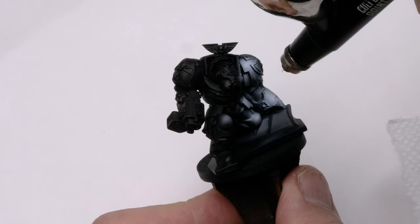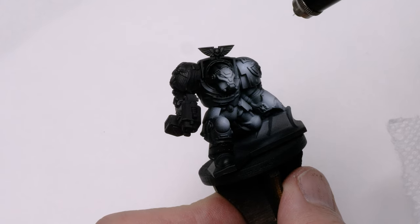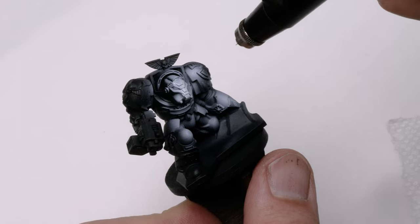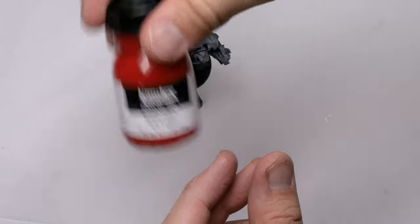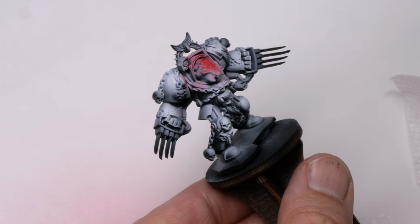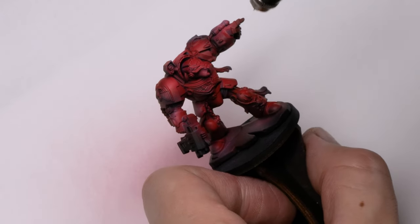I'm going to talk about how I approached painting these terminators - how I got their red color, how I created their gradients, and the details I thought were most important to pick out. I always start with prime and then a zenithal - for me that's just a white undercoat, but this time I'm being more exacting, picking certain areas out and trying to maintain the difference between light and shadow throughout the model. Then I apply the base color: Liquitex Napthol Crimson. This color is great for overall coverage of a Blood Angels Space Marine - a perfect red straight out of the bottle, applied all over the model retaining shadows.